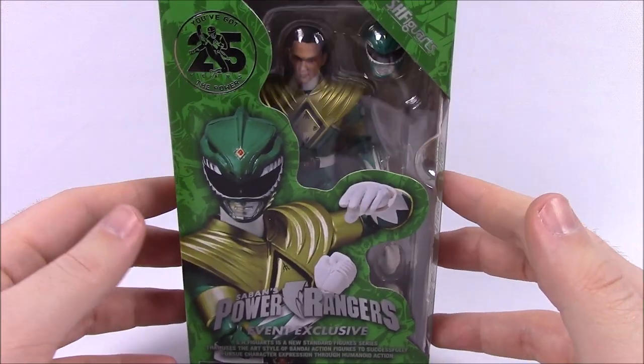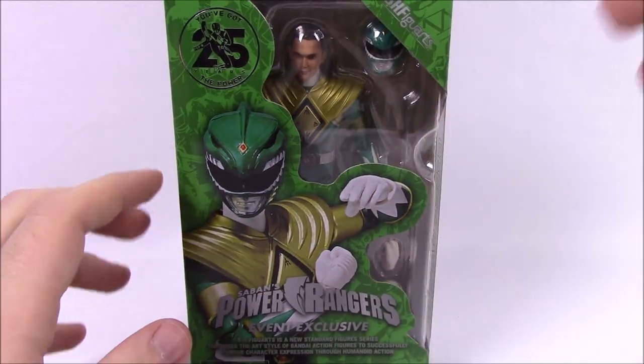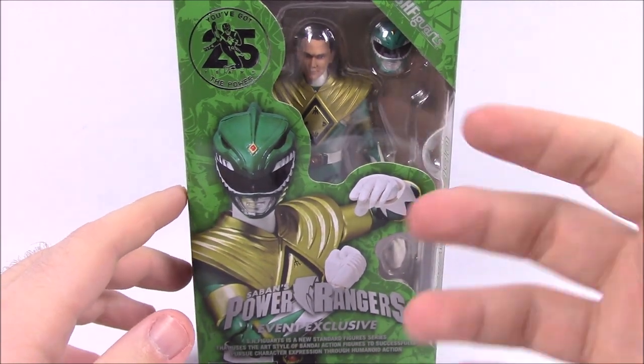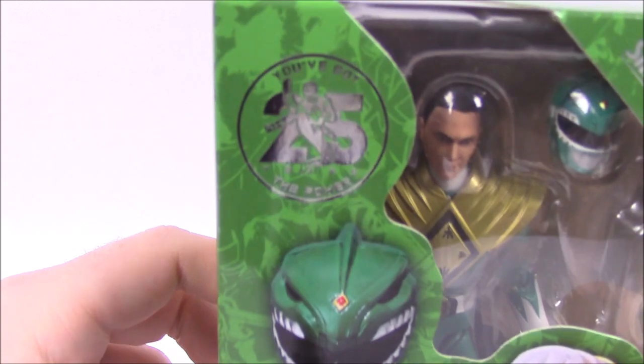This is my very first SH Figuarts figure ever, so it's kind of super exciting to go into a more classier action figure, a more highly detailed figure, a more expensive figure, of course. So we'll take a look at the box here first.